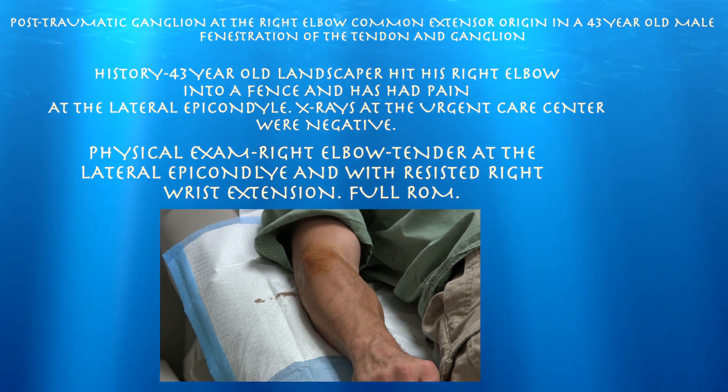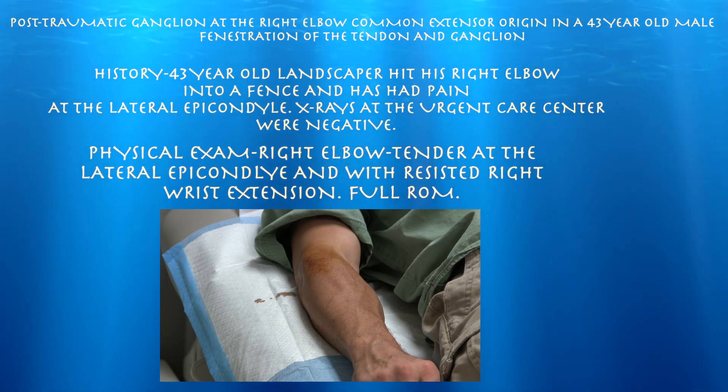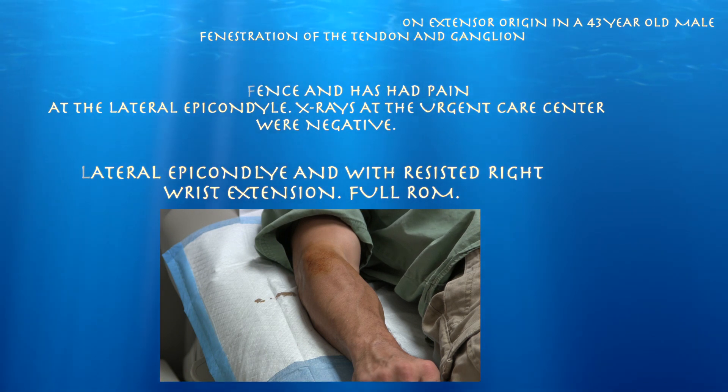We tried some acupuncture, which did not help much. We're going to try today an ultrasound-guided needle fenestration of the common extensor tendon. He's still very tender over the lateral epicondyle and may have a little bit of a ganglion over the lateral epicondyle as well, which we're going to hopefully better clarify with the ultrasound.